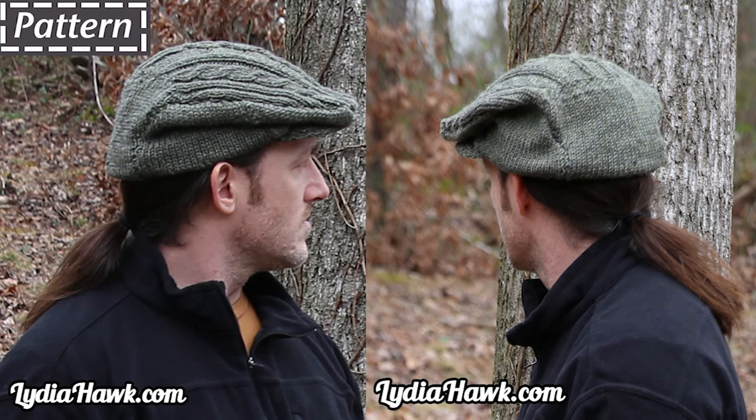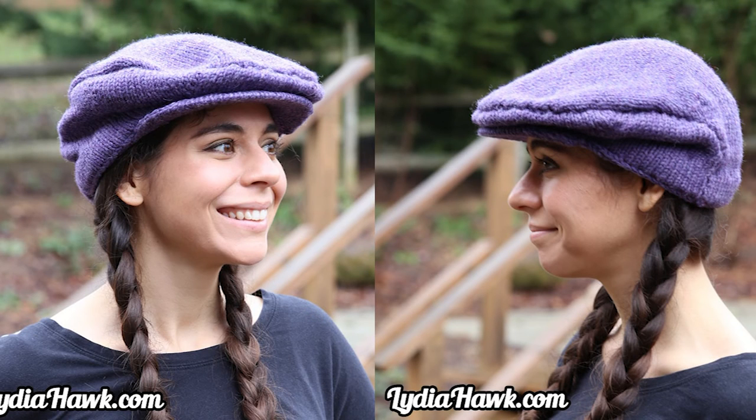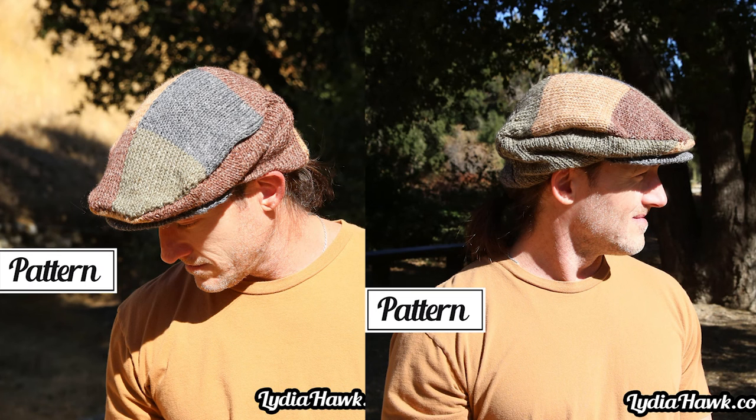Thank you so much for stopping by and thank you very much for purchasing my flat cap. I have several versions of this hat, and I have lots of tutorials at LydiaHawk.com and here on my YouTube channel for seaming and finishing, and short rows. If you have more questions, just reach out to me through the contact page of LydiaHawk.com. Thank you again and happy knitting!